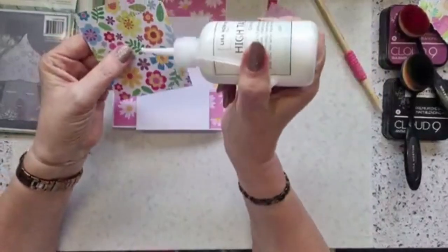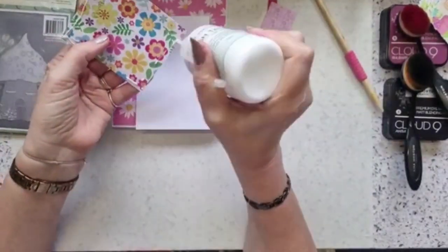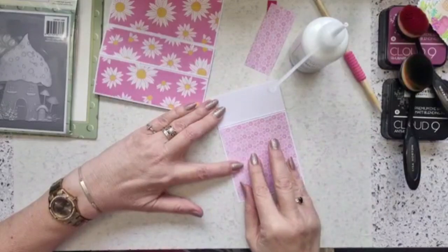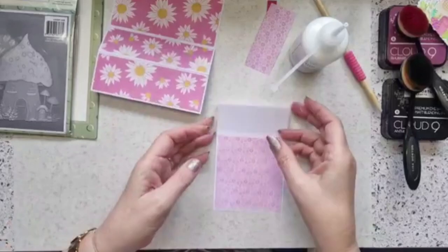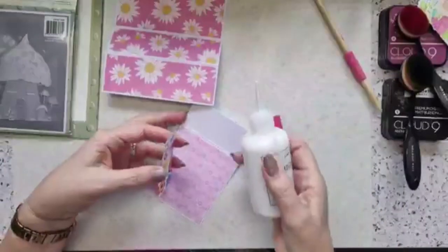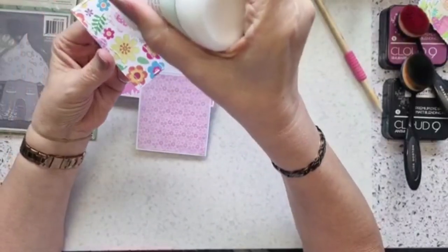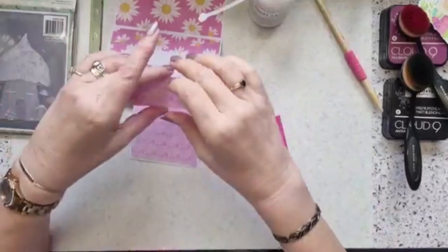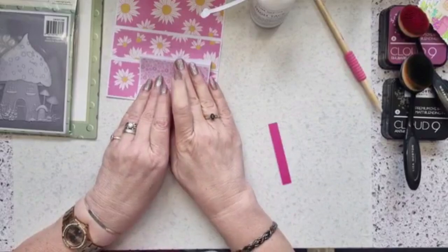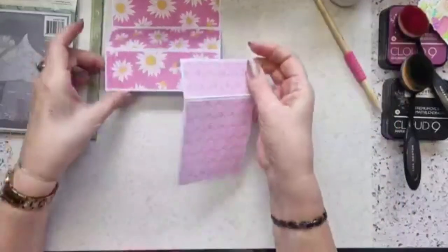I'm going to add my papers before I do anything else. The piece that goes on the front panel is 8.5 by 9.5 centimeters - I'll pop that on the front. Then this piece here is 8.5 by 3.5 centimeters going on that top piece, and then we can put this piece together to give us our little panel on the front. These papers are so pretty, but you can use whatever papers you've got.